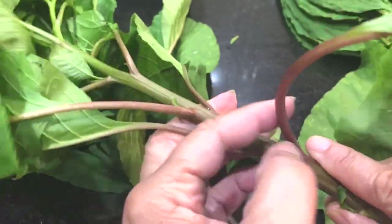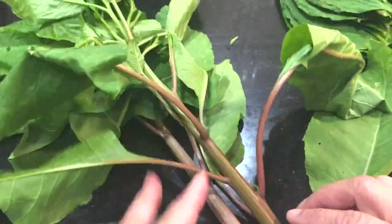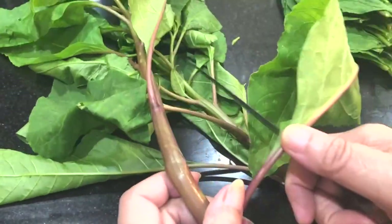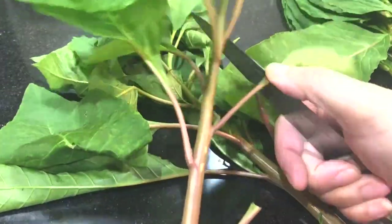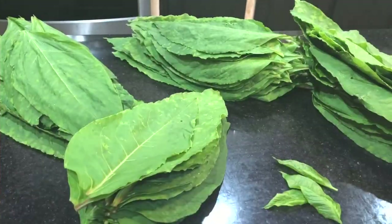Now, you see these red stems? You don't eat that — that's poisonous. Sometimes these red stems are darker, almost like burgundy. I haven't had this stuff since I was a kid and my grandmama used to make it. All my uncles and most of the family love this.